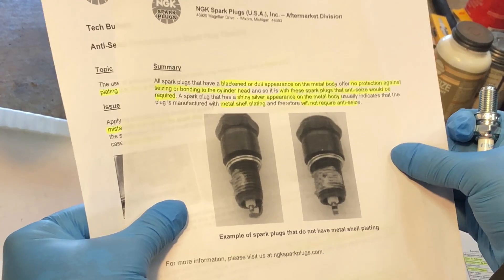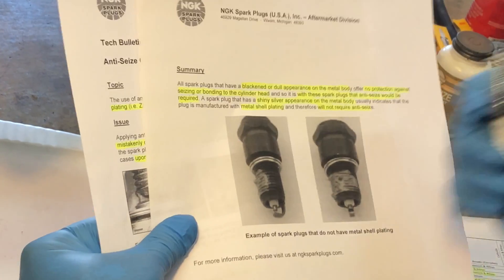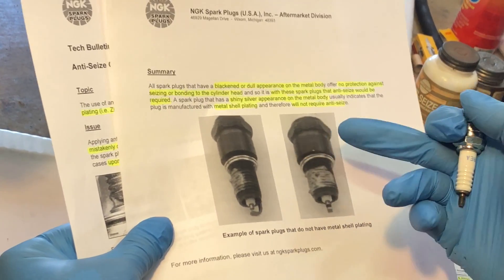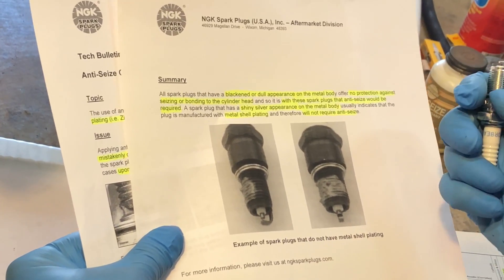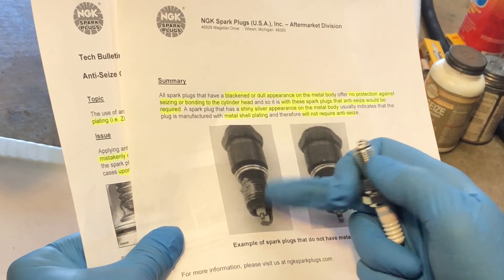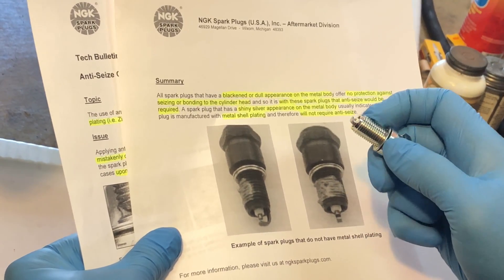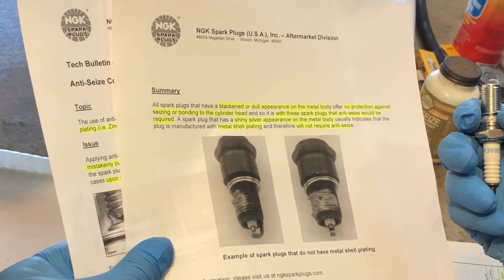One thing we can affirm from this bulletin is that some sort of protection — whether it's a coating applied from the factory or anti-seize — is required when you install a spark plug, especially in an aluminum head. Now keep in mind that the body of a spark plug is made of steel, so in one case there's a coating on it, and in the other there isn't.